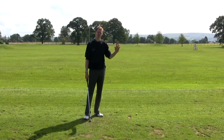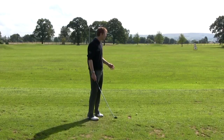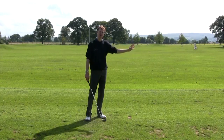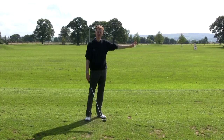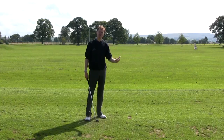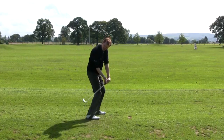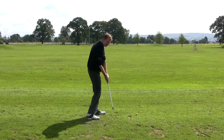Now if it starts too far right — and by too far right I would generally suggest that if it's off the fairway right or off the green right as it flies away from you for the first 50-60 yards, that's what I would class as too far right. And that would tell us that the swing path, the swing plane is too flat, it's too much from the inside.